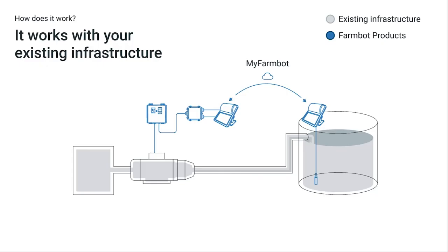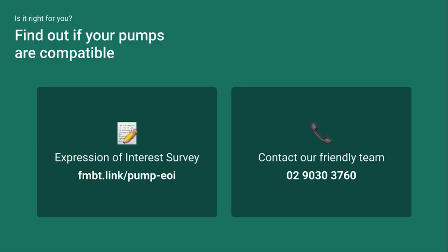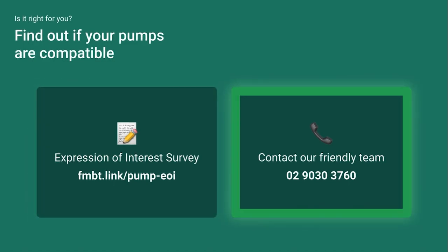FarmBot's pump controls easily integrate with your existing infrastructure, making installation a breeze. For a typical setup, the FarmBot pump control connects to the pump in order to start or stop it. The FarmBot monitor on the tank allows you to automate your pumps based on the actual water levels. Our pump controllers are compatible with many pumps on the market — fill out our survey or call us directly to find out if it's right for you.